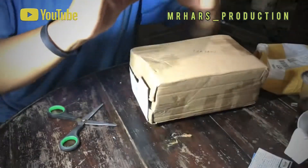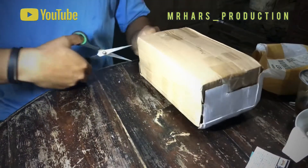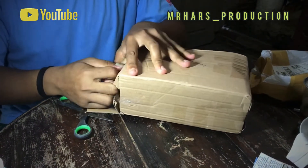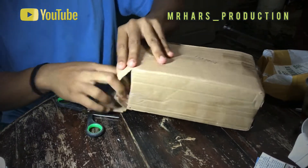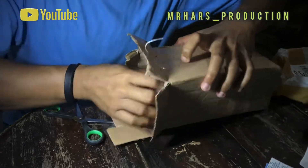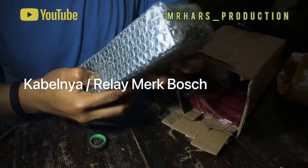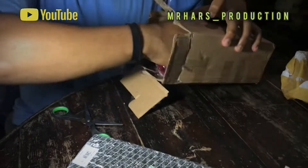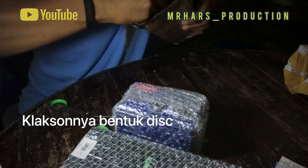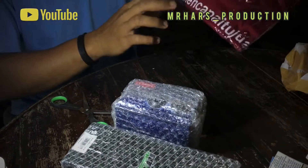Klatsonnya ada 2, klakson jet show ada 2 sama realnya. Saya minta kaos dikasih kaos, jadi ini klatsonnya ada plastik bubble-nya. Terima kasih dari Mampanjaya, saya dikasih kaos kayak ginian.